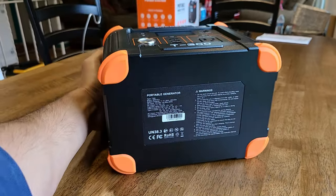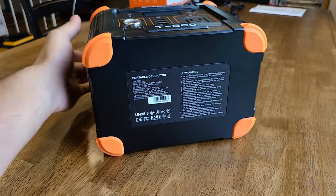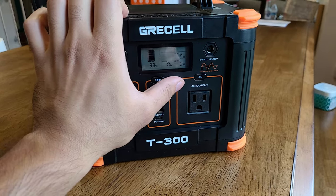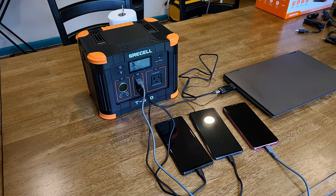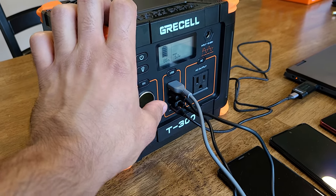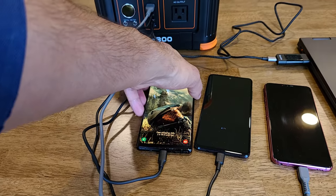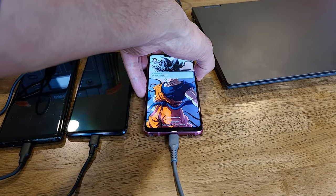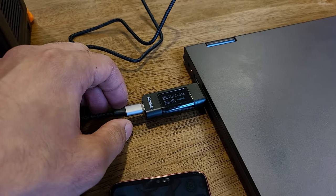At the bottom of the power station you get a specification panel along with a warning panel, and rubber pads as well. For the first test, I have all the charging ports in use — the three USB-A quick charge ports and the USB-C power delivery port — outputting about 55 watts total. I've got a Galaxy Note 9, a Galaxy A51, and an LG G7 all fast charging, plus a Lenovo IdeaPad Flex 5 charging from the 60 watt USB-C power delivery port at about 26 watts.